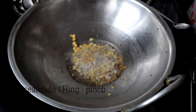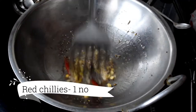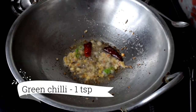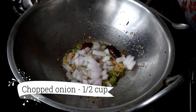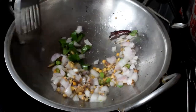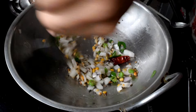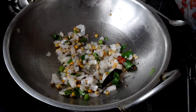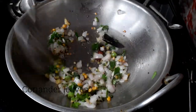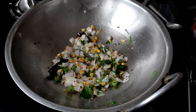Now, add one piece of water. This is a very tasty dish. The dish is made of onion. The onion is very crispy. The onion is not fried.